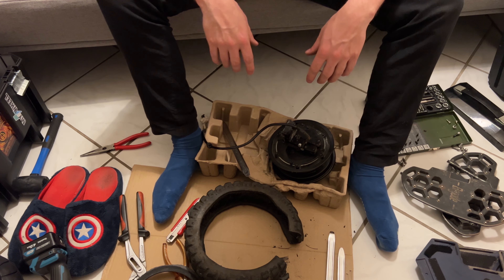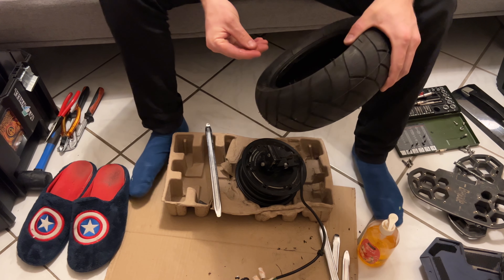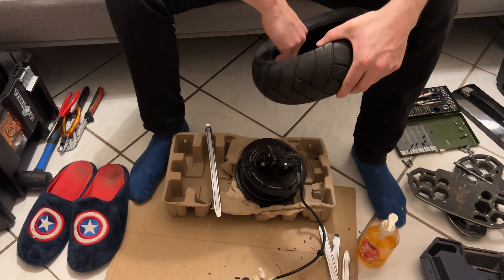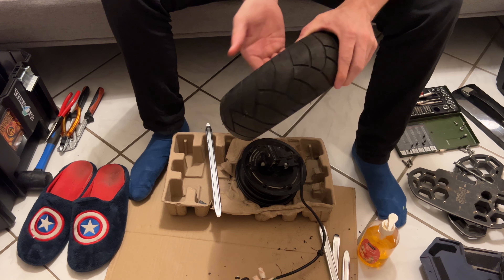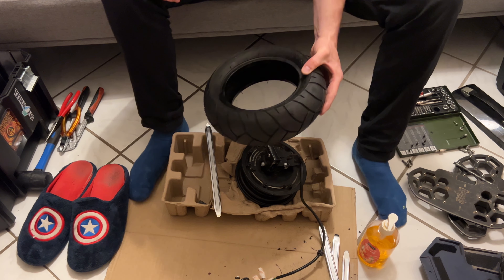For the other one, I hope I don't need to cut it open. And then I saw a video on YouTube where someone put a tire on an electric scooter without any tools, just using some soap — let's try that.